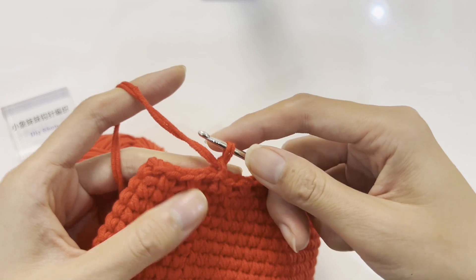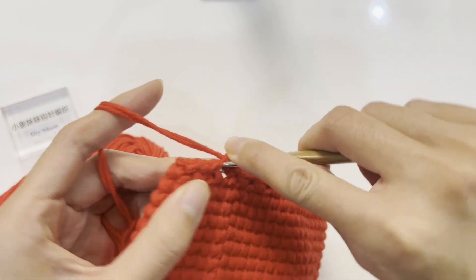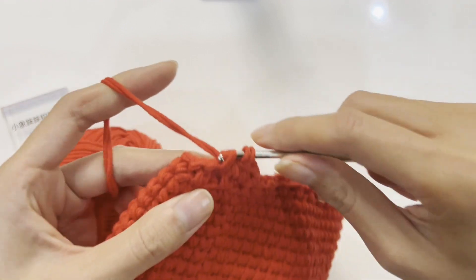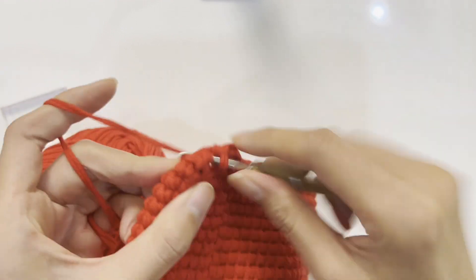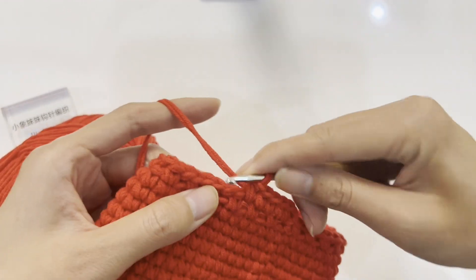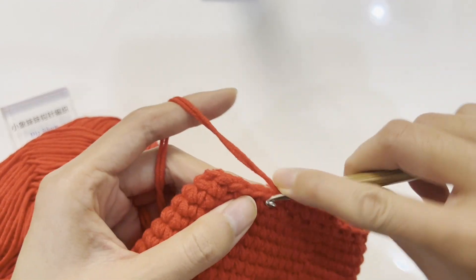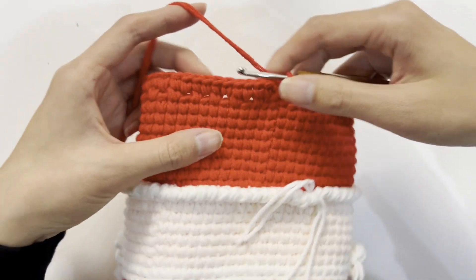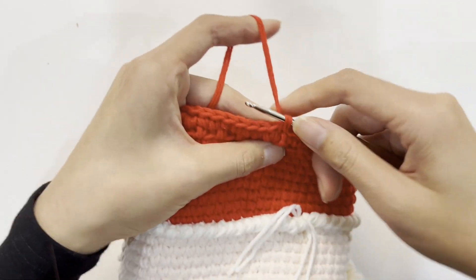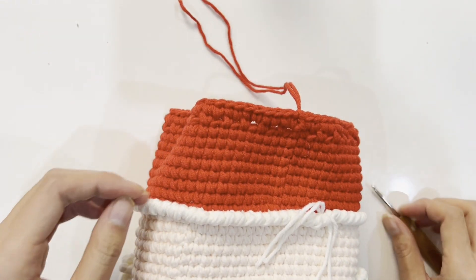Crochet a standing stitch and start crocheting the 30th round. Crochet a single crochet inside the hollow, then crochet a single crochet within the single crochet. Continue crocheting this round following this method. After completing the 30th round, crochet a slip stitch to join with the first stitch, then crochet a standing stitch. Cut the yarn and pull the end through — we have completed the main part.